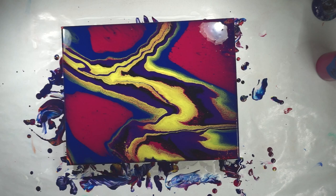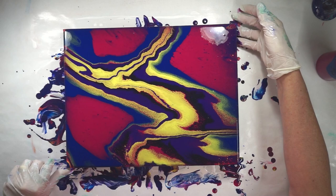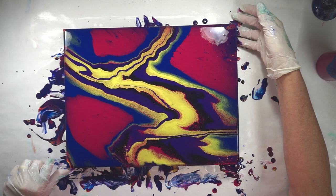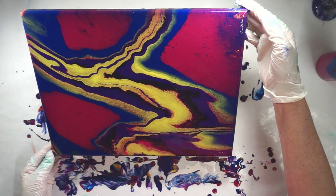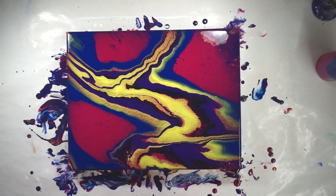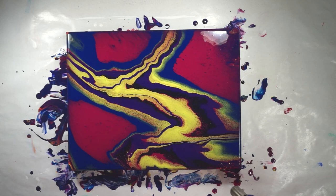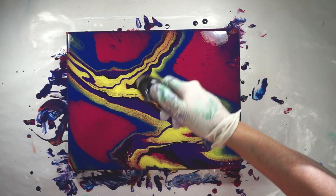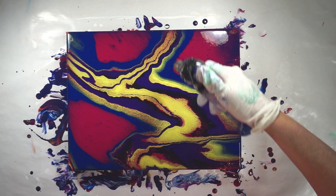I think I need to take my gloves off. Bring this down just a little bit. I'm going to give it a torch and see if we can get some cells to come up through. What I have is this cadmium yellow light — it usually will cell up on its own without any silicone. As we pop these bubbles in the paint, some pretty interesting effects.